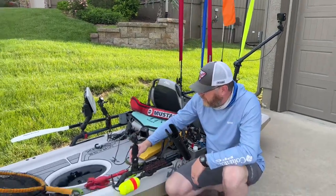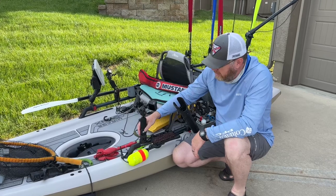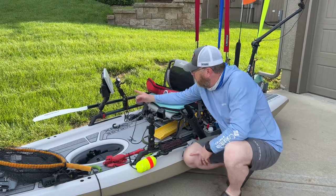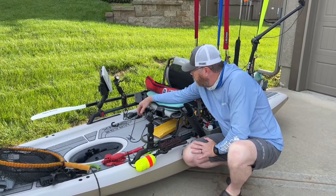I also have some mounts up here that I use for cameras. I always have a vertically mounted GoPro up front so I can get TikTok-type photos. This GoPro mount over here is what I put my cell phone on to take selfies, which is great.